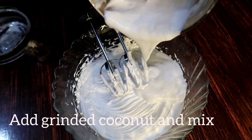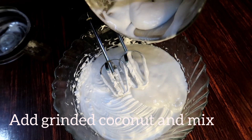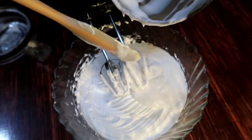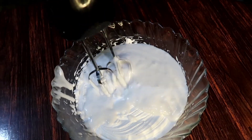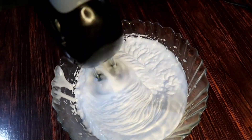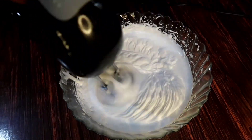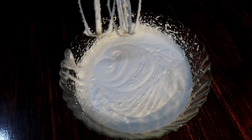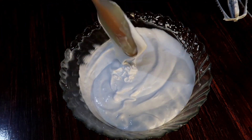We will add some cream to the pot and mix it. You can use a little bit of whipping cream and mix it in. We are ready to mix it into the ice cream.